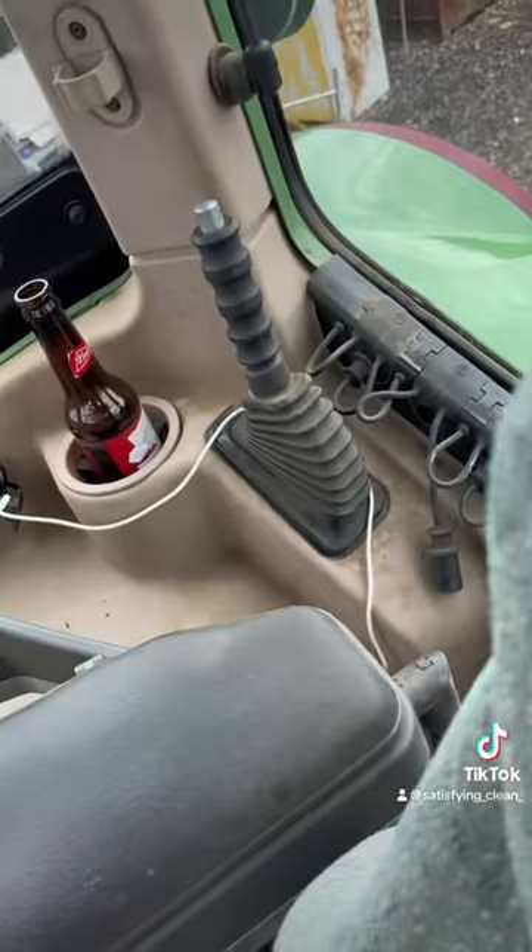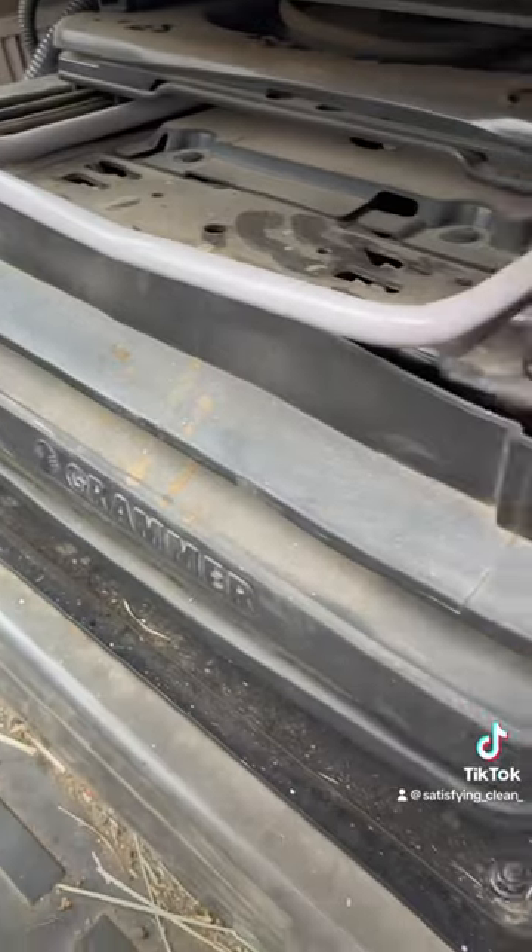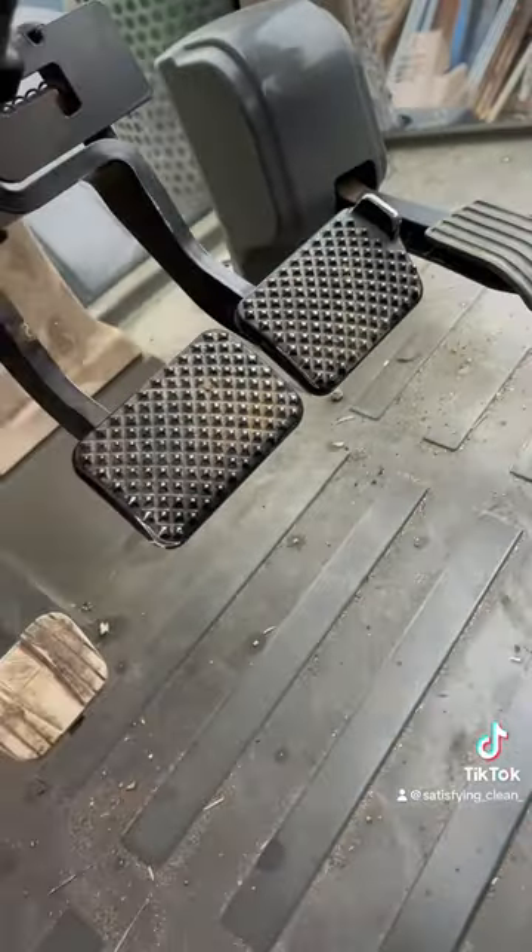Then we take a look at the interior of the tractor to see the condition. Obviously, this one's very, very dusty. I've done a lot worse, but it works well for this video. Then I hoover up all the excess hay and straw.